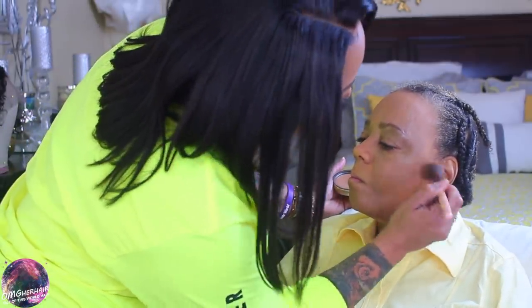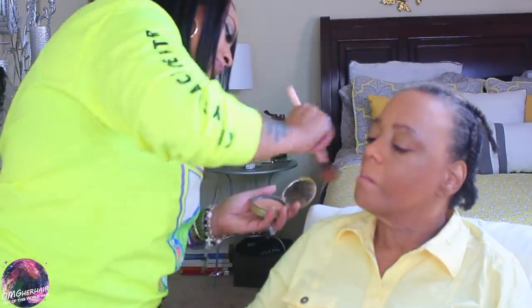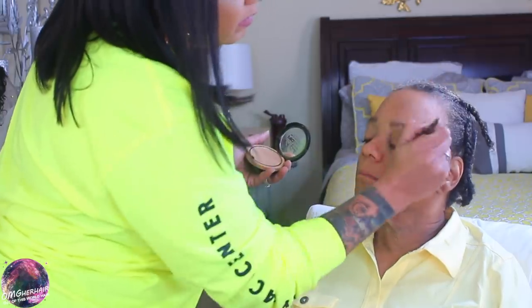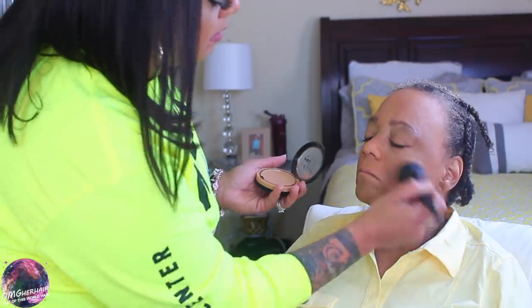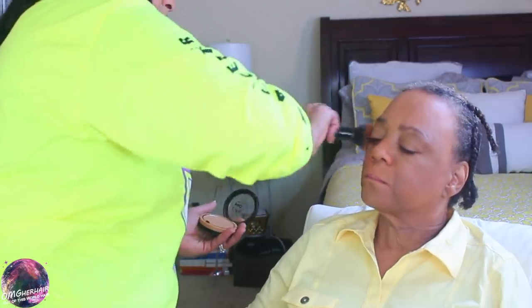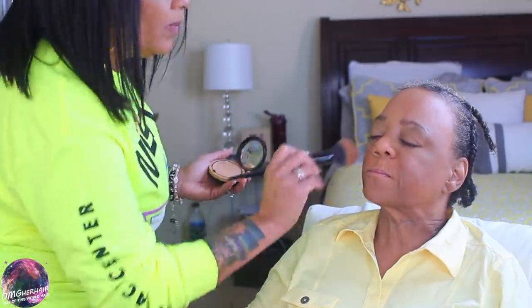I'm also going to be using my Too Faced contour powder in color Medium Deep to give her a little bit of color to her cheekbones, then I'm going to blend that in and set her face with the NYX pressed facial powder. This was so much fun — I really enjoyed my mom's company. You guys know she was here for my son's funeral service, and she decided to come back and stay with me for a few weeks, which I was so happy about.